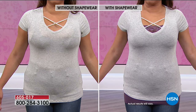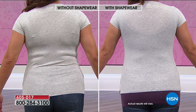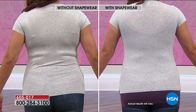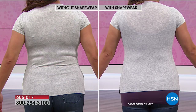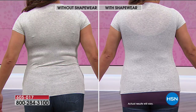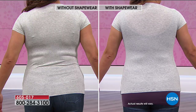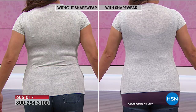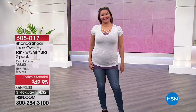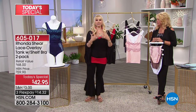Seamless fabrication is so expensive — we do not pass these prices on to you because of our great partnership with HSN. But you're going to have this nice smooth look, this fun top that you can wear with or without a jacket. You can wear it as a long-line cami bra if you so desire, as a light shaping piece. This has so much multiple use to it.